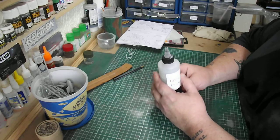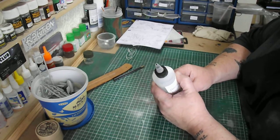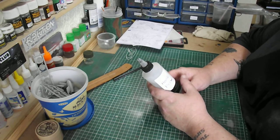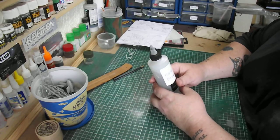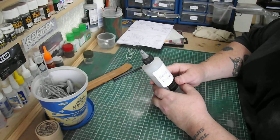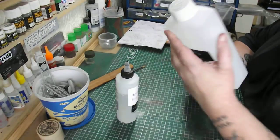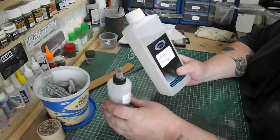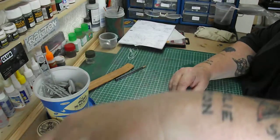I know it might sound a little bit expensive to start off with, but your Flow Improver and your Retarder come in big 250ml bottles and you're only using drops out of each. I make it up by the litre and I'll be decanting it into smaller bottles for easy applying into my airbrush.